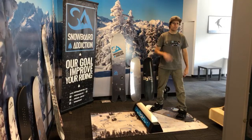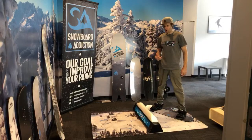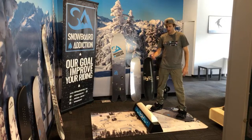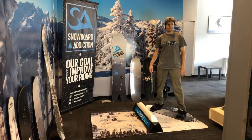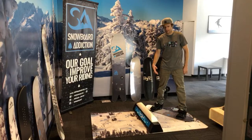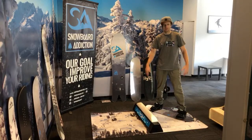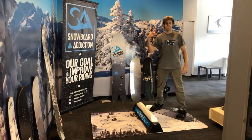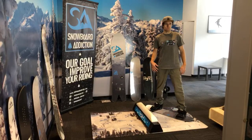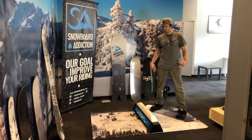Feel free to answer questions, feel free to ask anything you want about tricks you're having trouble with, tricks you want to learn, techniques for learning things. I'm going to answer as much as I can while going through different demos and tricks. Anyone who doesn't have a gym setup can always just get their snowboard out — strap into a carpet area. You can feel along with a lot of the movements without even having a balance bar. Some of you might have a homemade setup — that's cool too. Get it out, jump along with us.